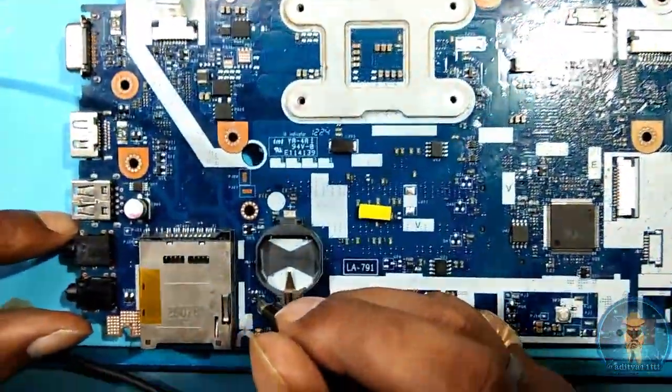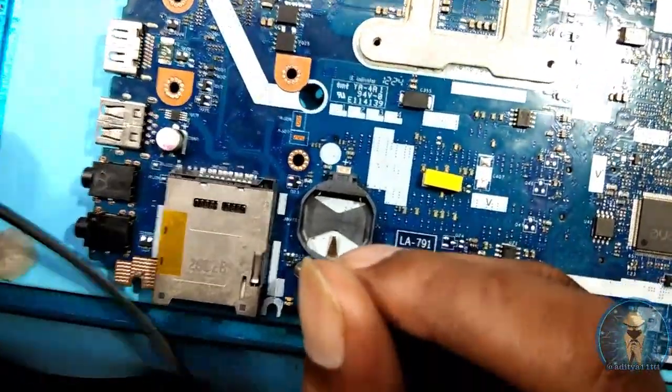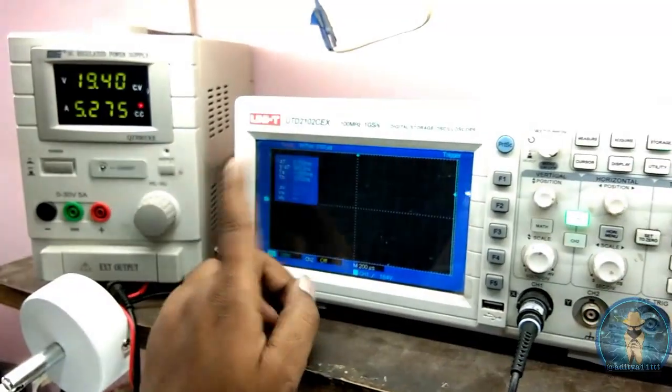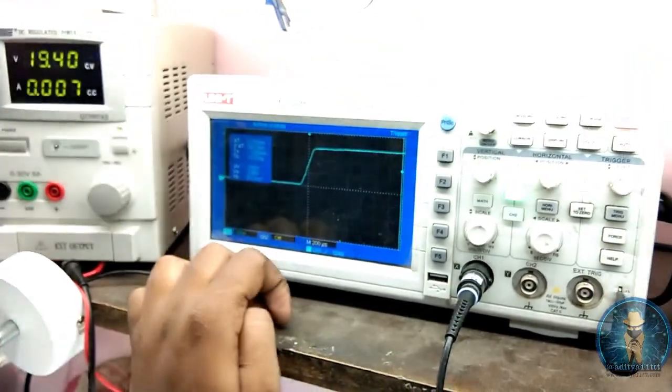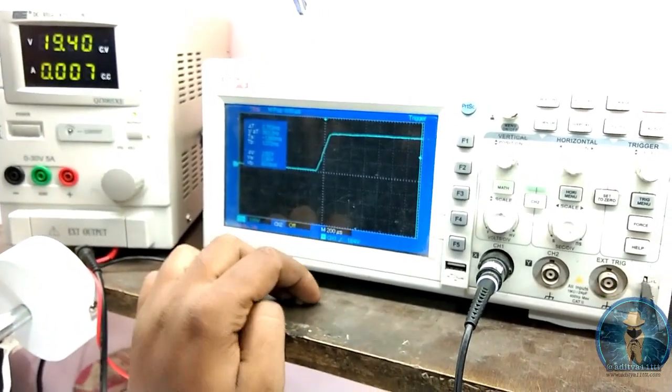Diode output means RTC VCC line. Now see here on the DSO — as you trigger it, it will capture the signal. See, it's captured. Means RTC line is okay.